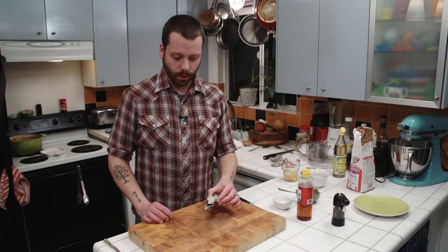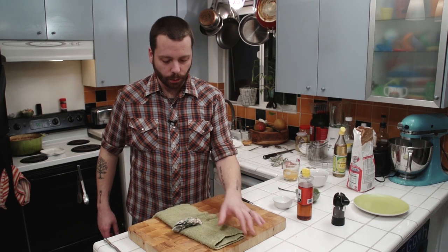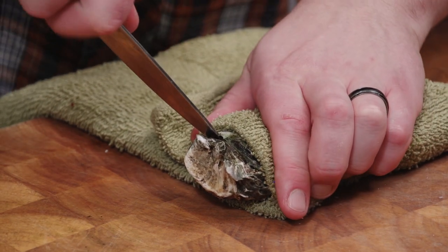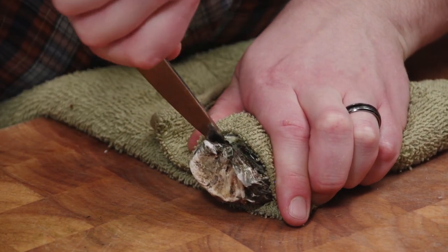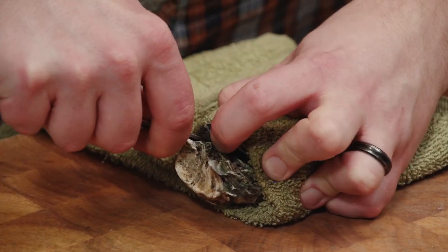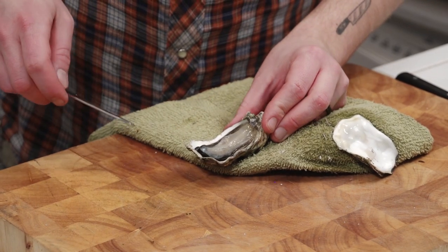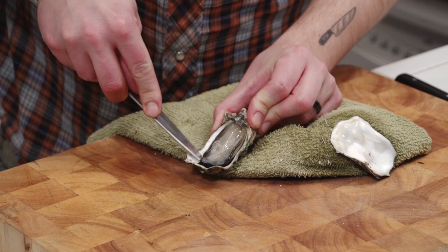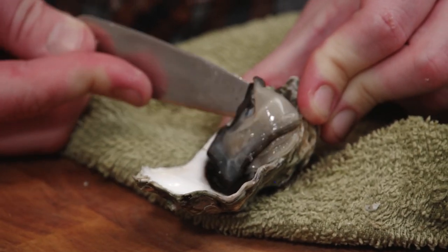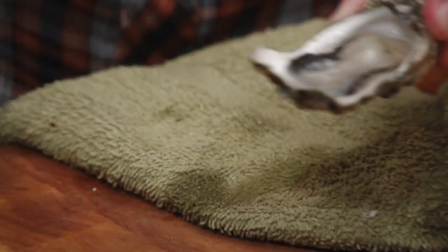We've got our oyster here and we're going to bring out our towel. You want to put your oyster right in the middle of the towel. I want to fold this towel over so I don't cut myself. I'm going to stick the knife in and gently wiggle it. Cut the abductor muscle. Peel it open. Now we've got our oyster — he's still alive and he's looking delicious. We want to cut along the bottom of the shell and flip him right over. Now he is ready to go.